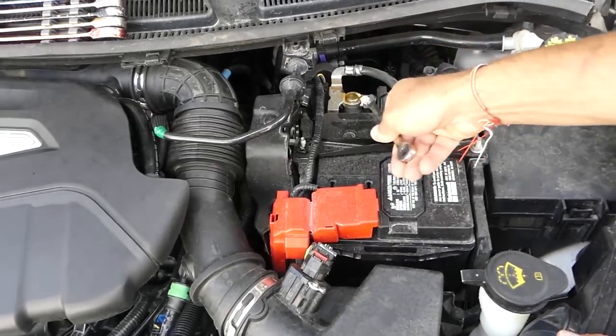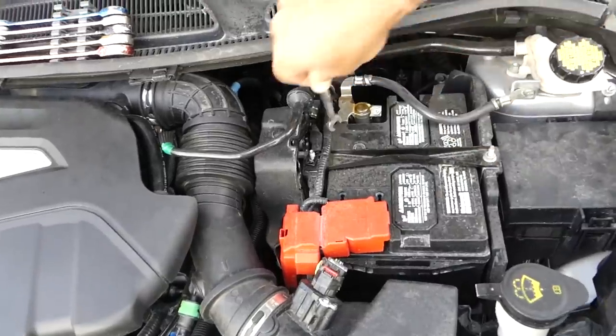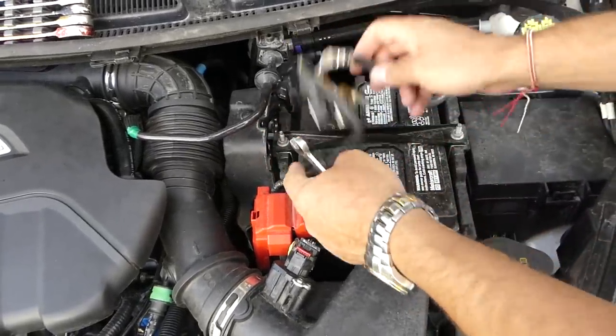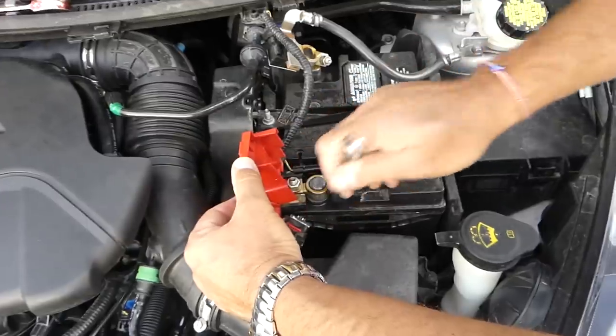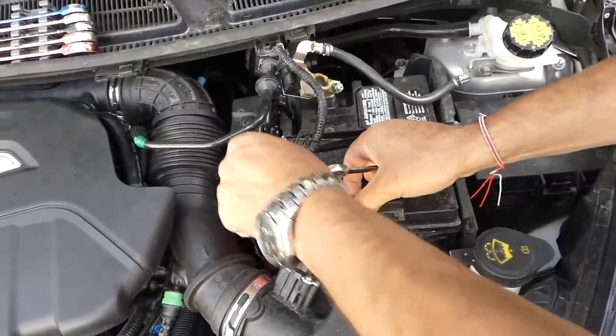Before we proceed, we're going to disconnect the battery. Every time we work with electrical connections, we recommend disconnecting the battery. There is always a certain way to do it — negative first, positive second — otherwise you can burn a computer. We've done it before; you can check out that video on our channel.